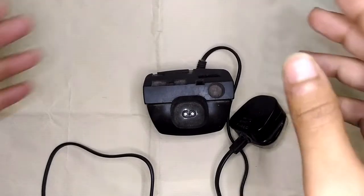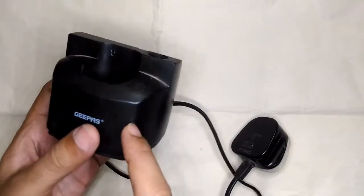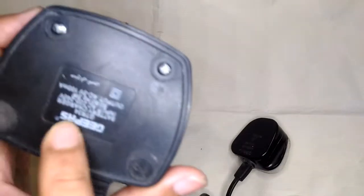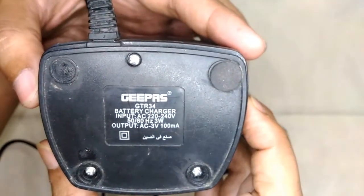Hello guys, welcome to Insight Electronics. In today's episode, let's take a quick look at an item that's been lying around in my room — ever since I joined this room, it's getting on two years now. This is actually a charger made by GPS and the model number is GTR 34.